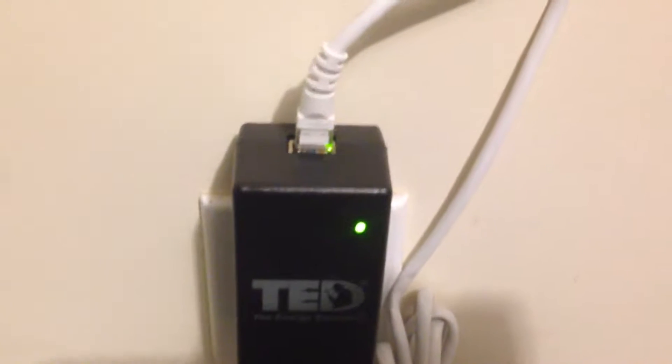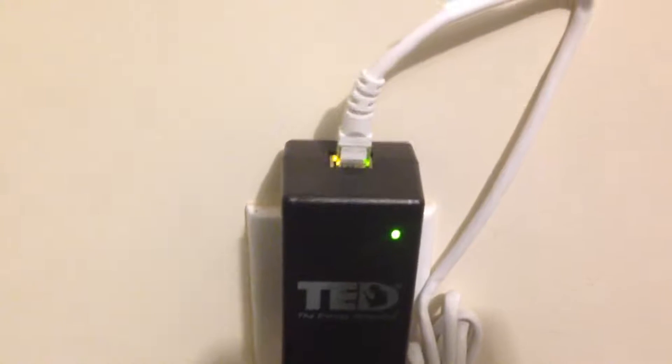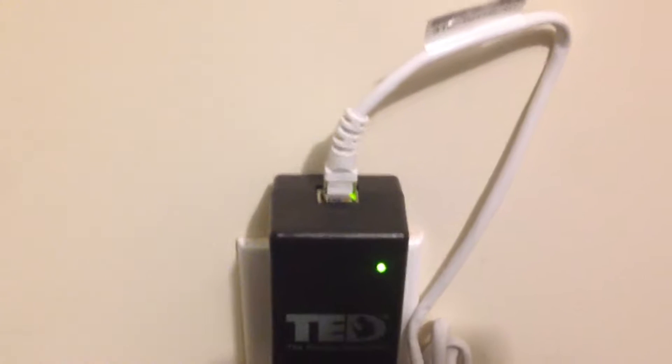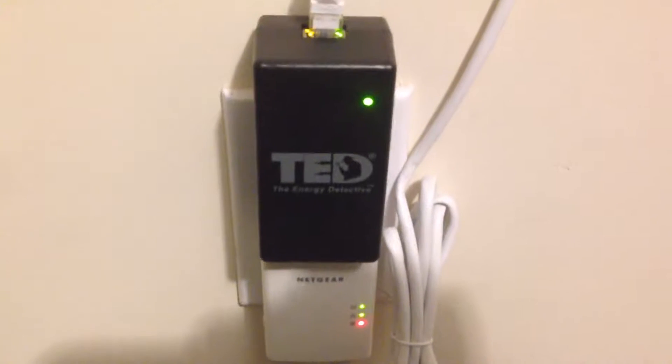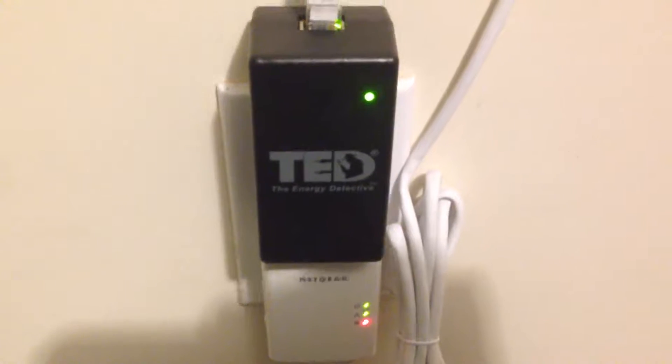The initial results for my APS grid tie micro grid tie inverter are promising. I got 400 watts of panels connected to it and so far it's put out about 358 watts. So if you divide that by 400, you'll get about 89 — so that's about 89% efficiency. Today is a cloudy day and it was raining, the sun is in and out, so I'm looking for maybe even higher results on a more sunny day. There are also effects you can get from the clouds as well.